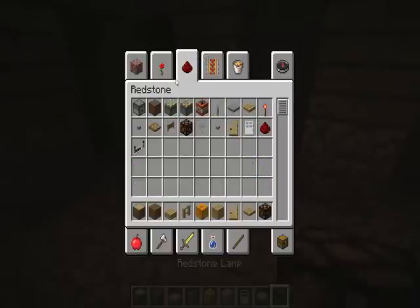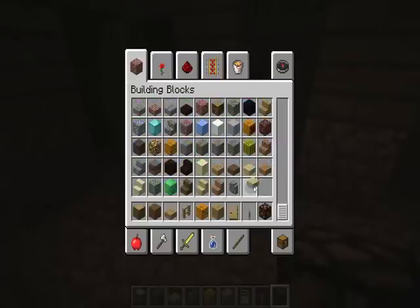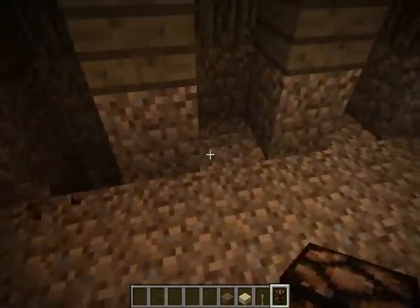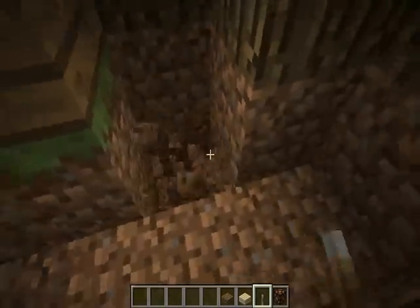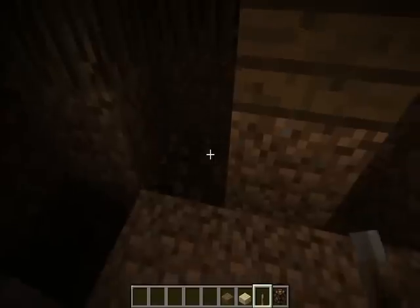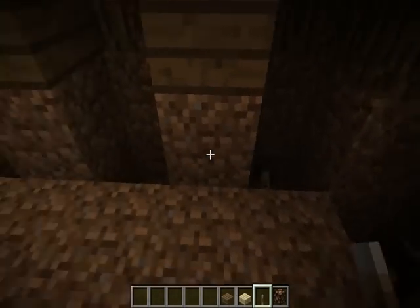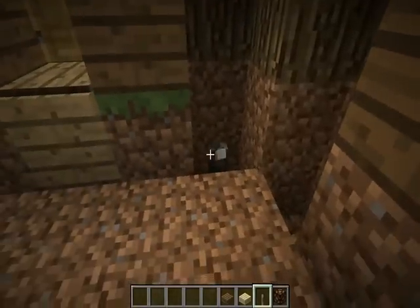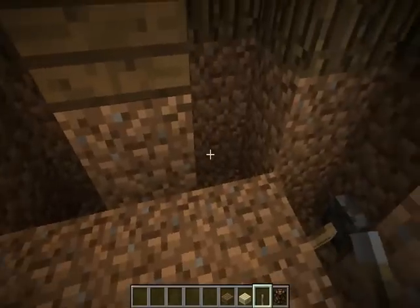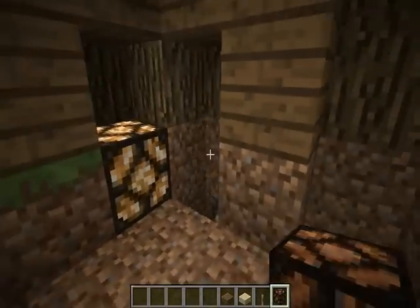Alright, let's get some levers. Over here — why do I need that lever? We don't need this stuff anymore. Basically dig down two on these and just place levers there. You don't have to use the redstone lamps if you don't want to — I just think it looks cool in this.